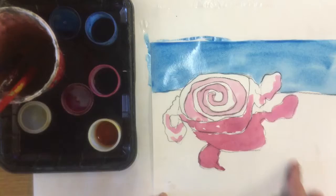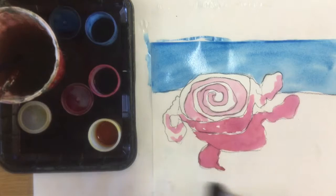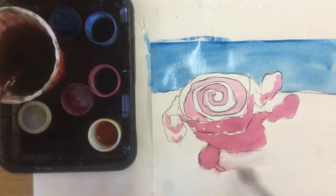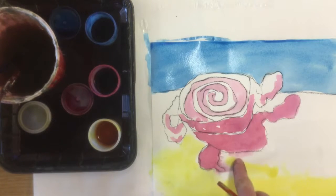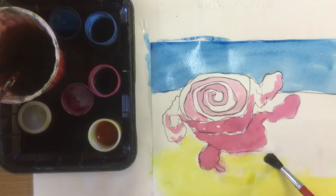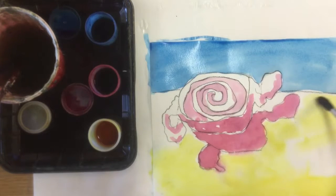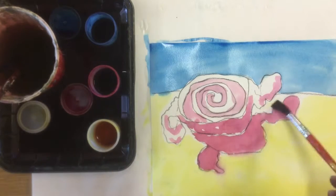Now I'll do the same thing down here — I think I'm going to do yellow down here. Again I'm going to start with just laying in some water so that my yellow can spread out. I want this area to be lighter because that is where the light is really going to hit. You can see here where there's some bleeding happening because my red wasn't quite dry. I'm going to avoid getting the yellow too close to my blue because I don't want green. There we go — now I have my colors laid in.